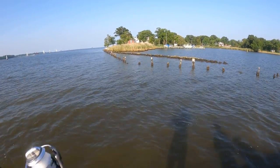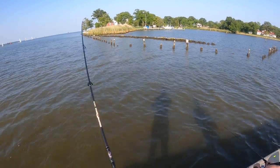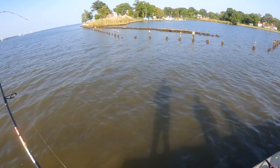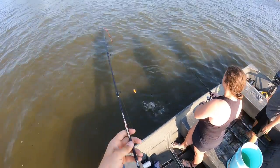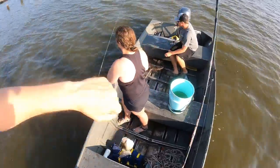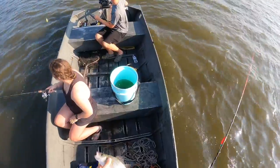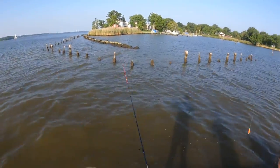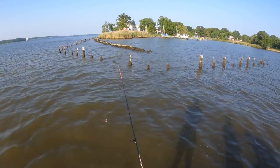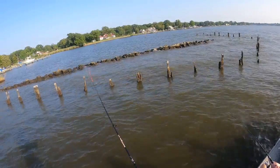There's one — got one! Nice one, and I still got my minnow. Look at that. You can see it's great structure — you've got all these individual pylons and then the rocks on the back side.